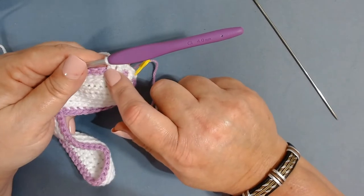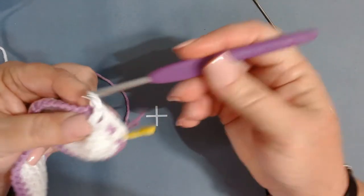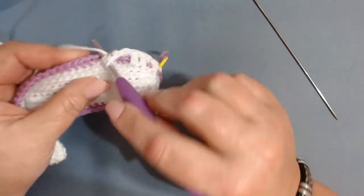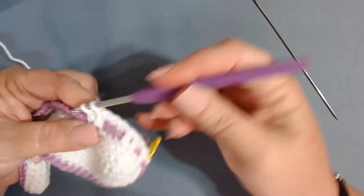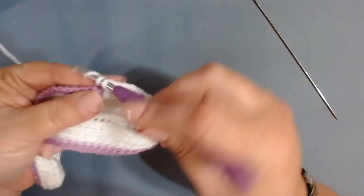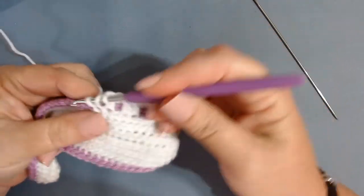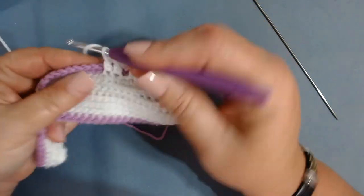The next stitches are one single crochet in the back loop only for the next three — one, two, three. Then our next two boxes have X's, so work a front loop only double crochet in the next two stitches. Then one back loop only single crochet, then two front loop only double crochets — one and two. Now we're going to repeat from the beginning.